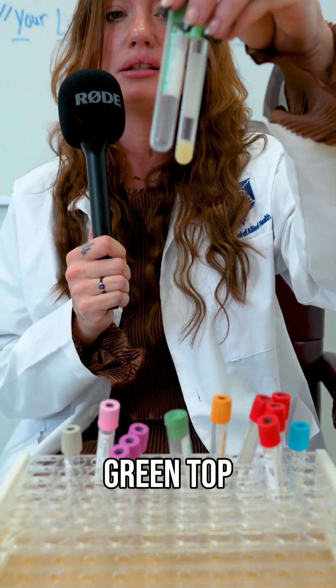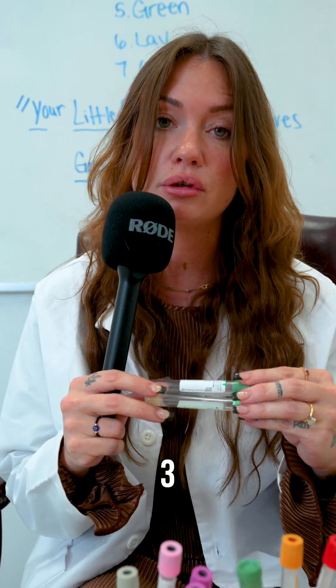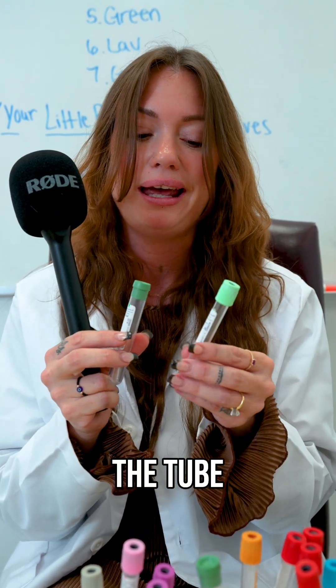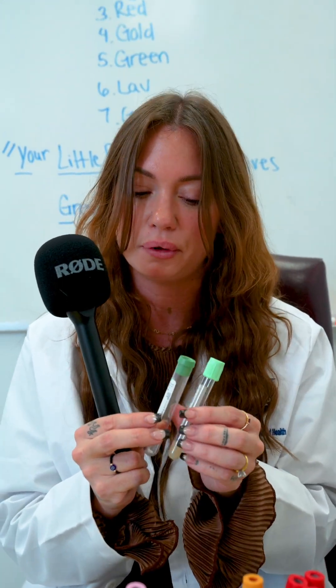Next we have our green top tubes. These are heparin tubes and there are three different types of heparin. Depending on the test depends on the tube, and they could either be lithium, sodium, or ammonium heparin.